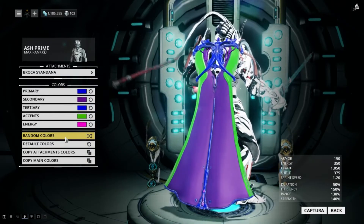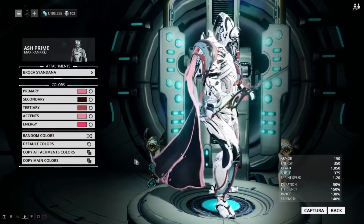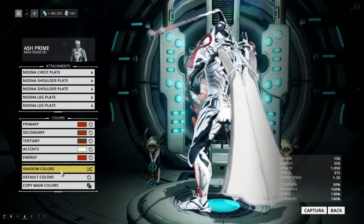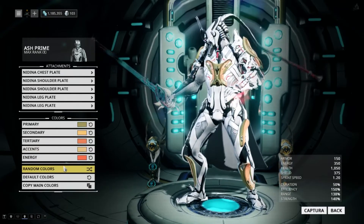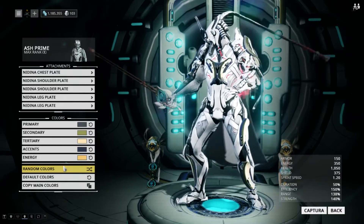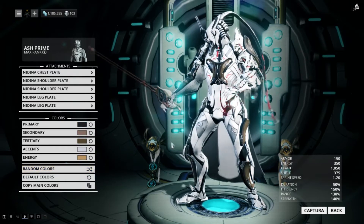We can get quite a few different colorations if we randomize it. I don't want to spend too much time on this. So let's move on to the attachments and what the attachments might look like. We'll go back and scroll through a couple random colors. You guys can judge how you feel about how these might look on your frames. Obviously, you want to go through a certain color scheme, so you'd want to attach it to that frame first before you decide which colors you actually want.